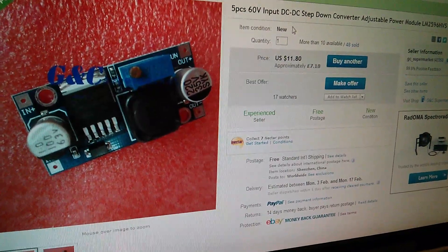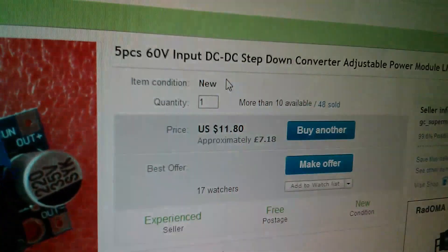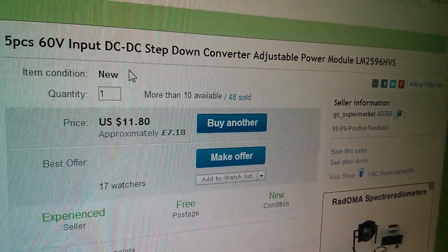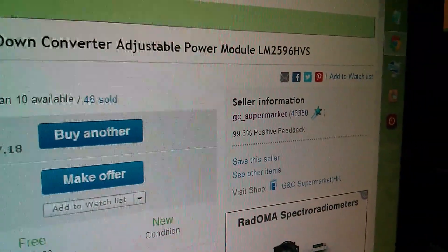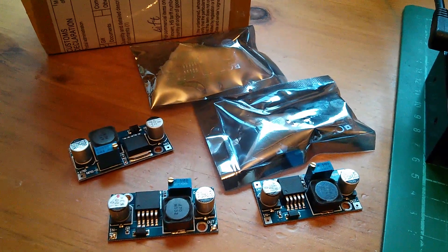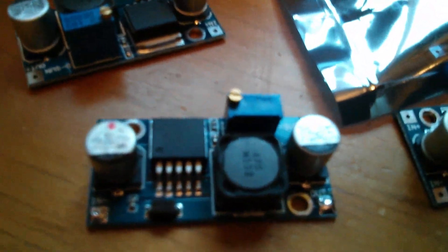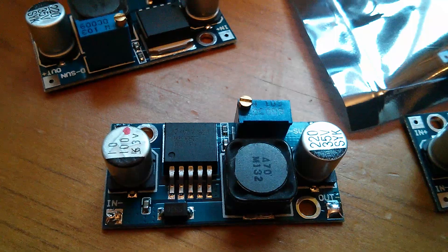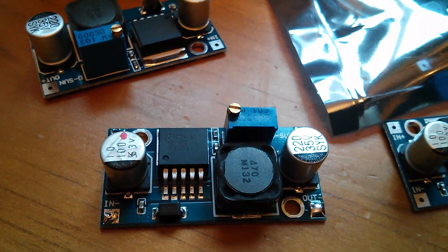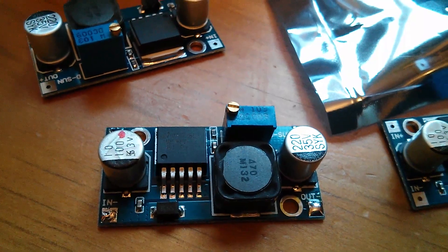So then I thought I'd get a few more of these. I found an eBay listing — five pieces of 60 volt input LM2596 HVS for £7.18 from GC supermarket. Here they are. A couple are still in their anti-static bags. I've put a little red dot on one capacitor because this module blew up — it got to about 50 volts and went doolally. I'm not sure what's going on, but I'll show you what it does.